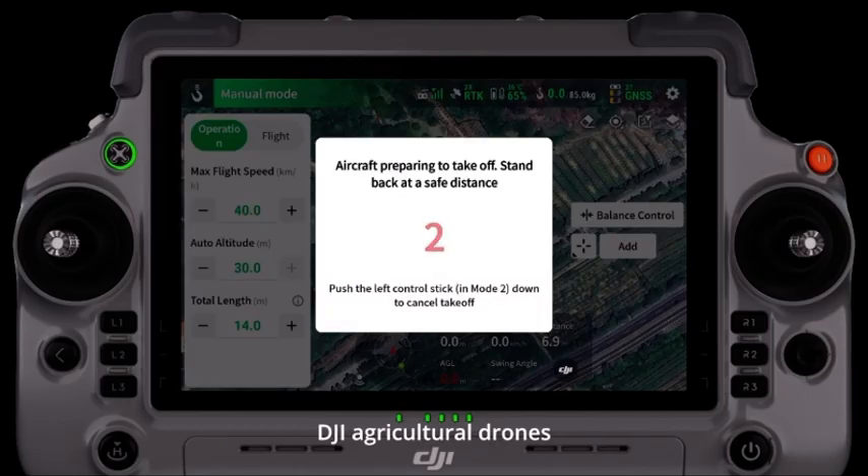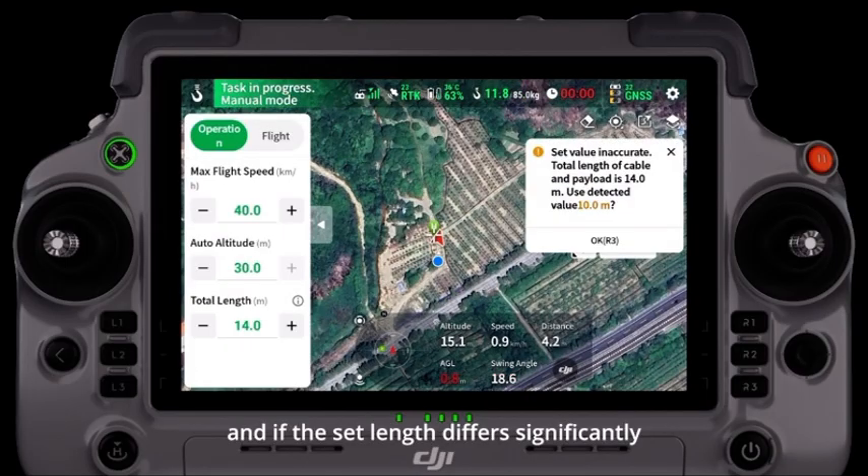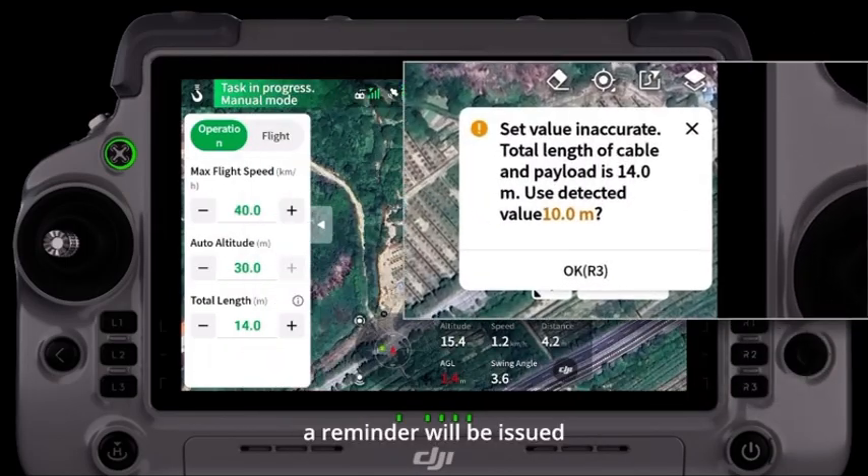DJI agricultural drones can automatically detect the cable length, and if the set length differs significantly from the actual length, a reminder will be issued.